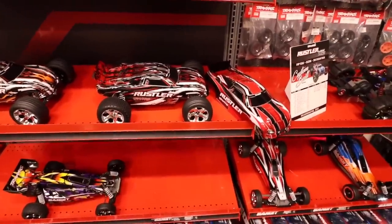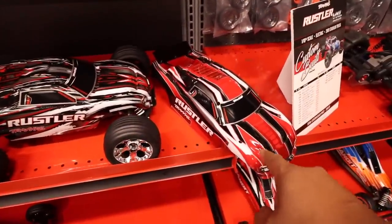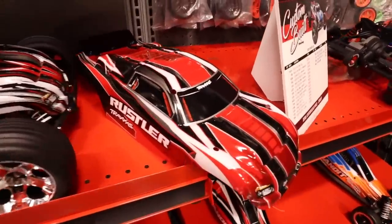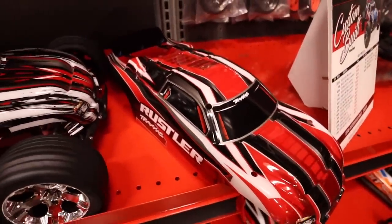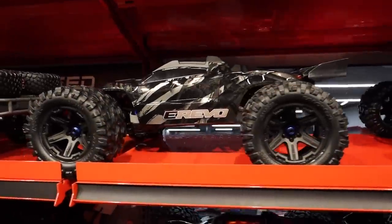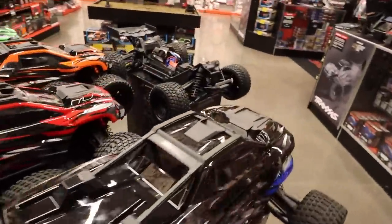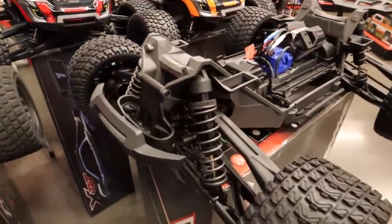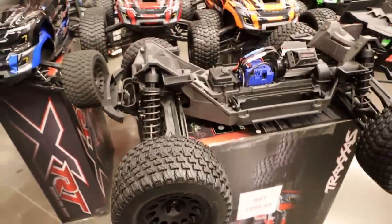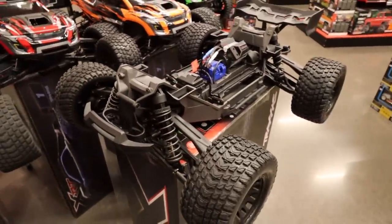Here's something new — this is the new red body Rustler. The older one looked a bit different — this is a new paint scheme, and they're $199. Also, there's the E-Revo black edition over here. On the E-Revo it still has blue anodizing, but on the new XRT — and this is why I think it's really cool — it's one of the first cars that comes with all-black anodizing. Black shocks, black hubs — it's completely murdered out. I am so excited about this thing.